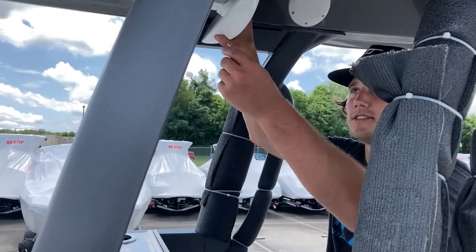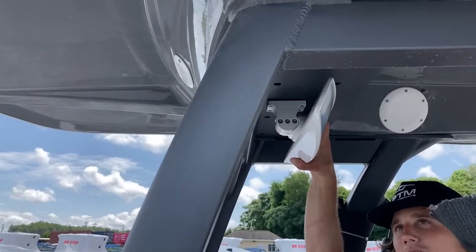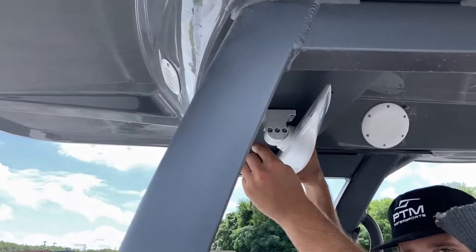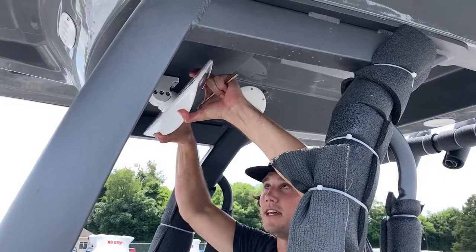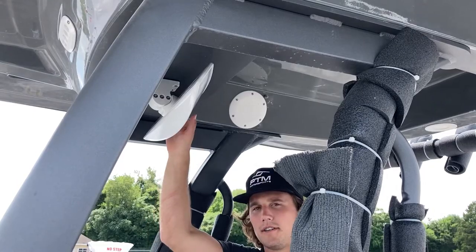To reassemble the mirror it's done with an allen wrench in the back. When you do this you want to get it tight so a wave doesn't knock it down, but you don't want to get it too tight so you can still move it and you're able to see what you want out of it.